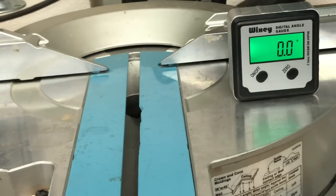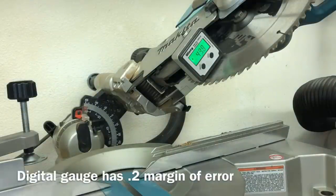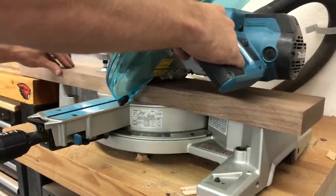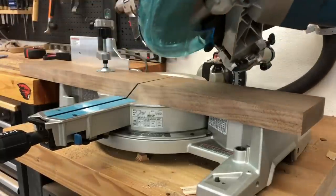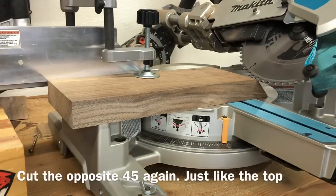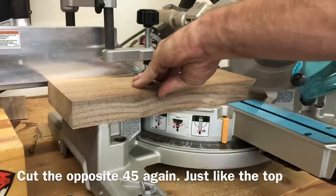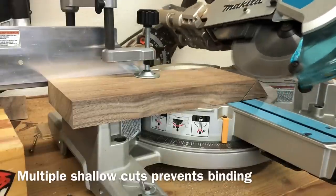Here I set up the 45-degree cut, zeroed it out on the table base with a 0.2-degree margin of error — as close as that gauge can actually get. Then I did the same process as on the top: made my initial 45-degree cut, then came over and made my second 45-degree cut. With this miter saw it's always a good idea to make shallow, short passes to prevent the blade from binding.